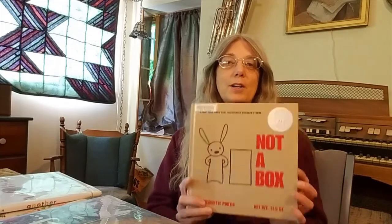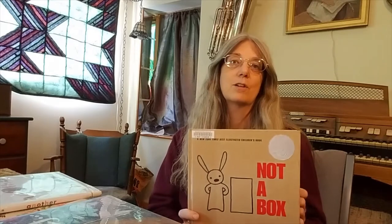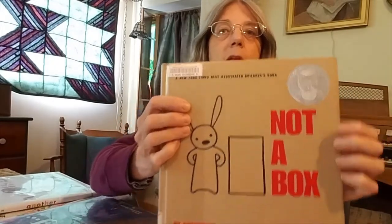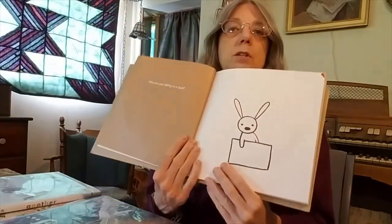I'll show you what I mean in this first book, Not a Box, by Antoinette Portis, who is both the author and the illustrator. In this book she uses just two colors to draw her pictures — just two — yet this book won multiple awards for the pictures. She uses her two colors along with the colors of the pages to show you how a grown-up sees things compared to the child. In this book the child is a little bunny.